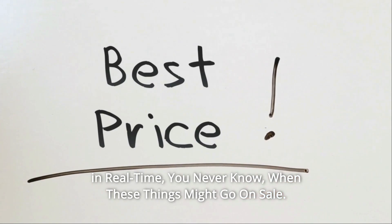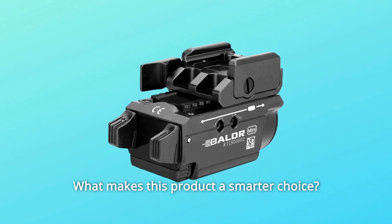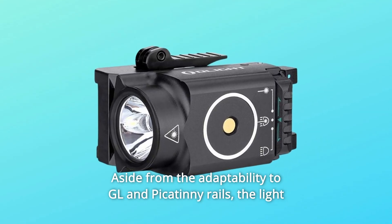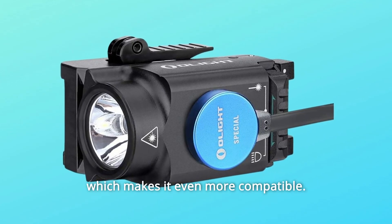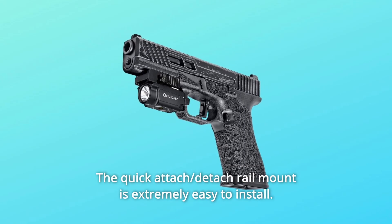What makes this product a smarter choice? Number 1: Aside from the adaptability to Glock and Picatinny rails, the light can be slid back and forth on the sliding rail to the best position, which makes it even more compatible. The quick attach and detach rail mount is extremely easy to install.